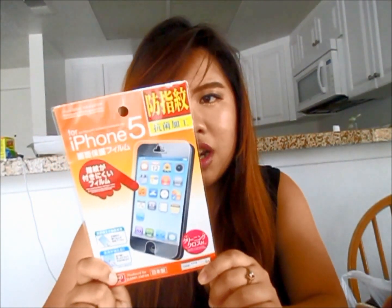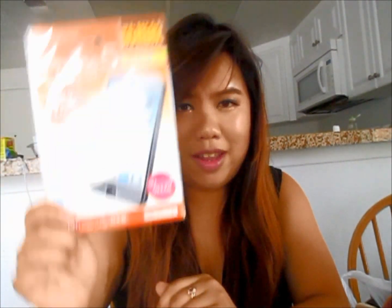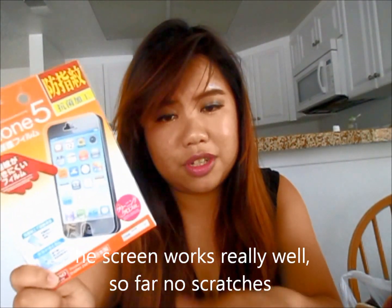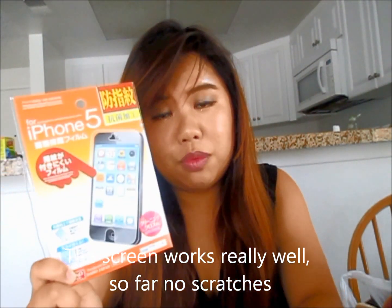The last two products are not beauty products, but I really like them because they're very cheap for what they are. First is the iPhone screen cover. They finally have one for iPhone 5 — they used to only have iPhone 4 or 4S. It's just $1.50, so even if your screen cover gets scratched up, you can just swap it for a new one.